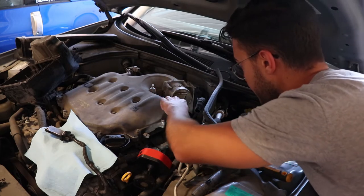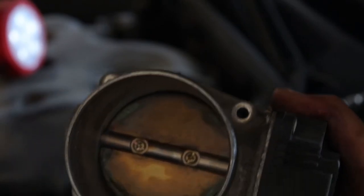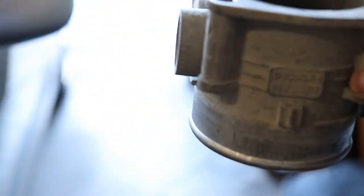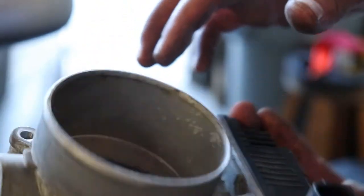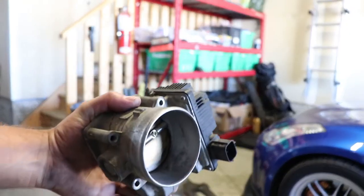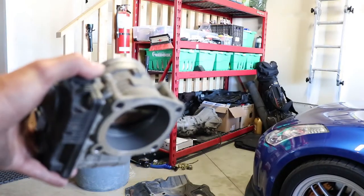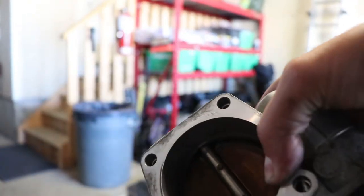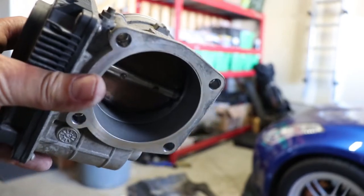I'm gonna go a step further and actually remove the entire throttle body so rather than just spray from the outside, I'm gonna get it from the rear as well. Here it is — that's the front and that's the back. Look at all that gunk right there — crazy. Here's the after shot: it's a hell of a lot cleaner, especially the back part which was just black on the inside and now it's got that nice OEM aluminum look. Still not perfect but it's a hell of a lot better. The lighting isn't the best but you can get the idea — it's a lot cleaner on the inside now.